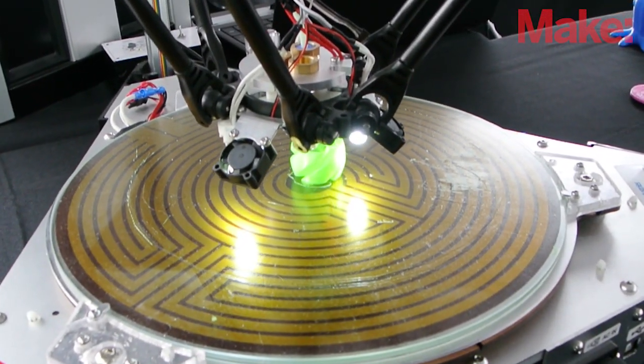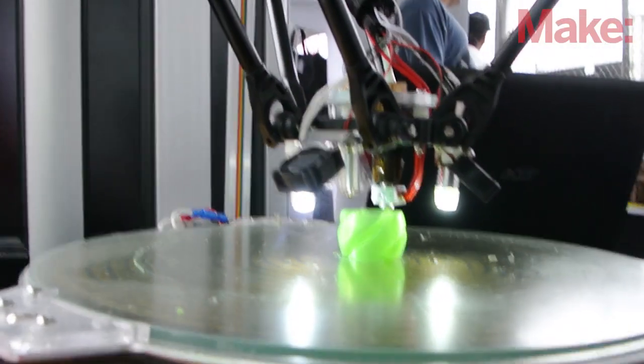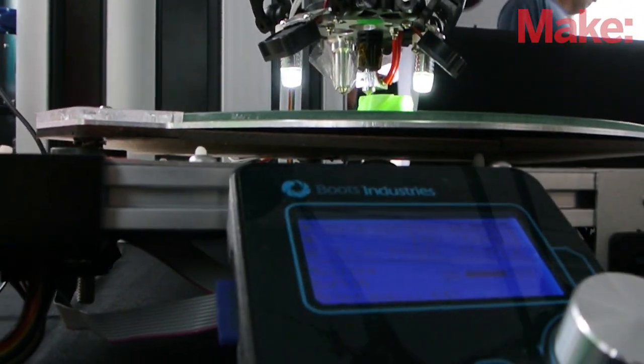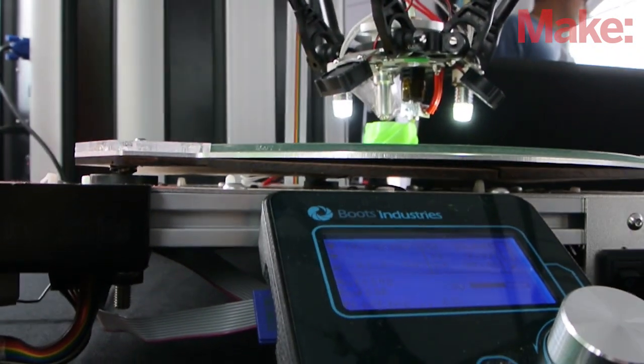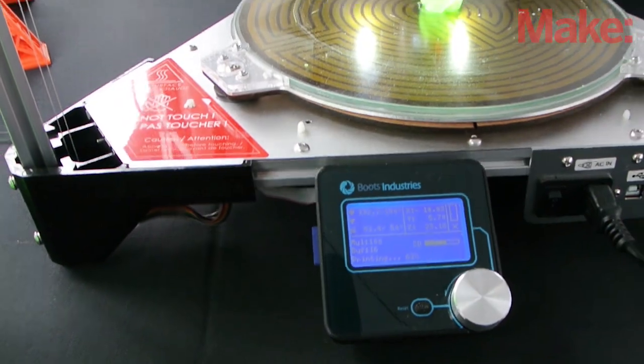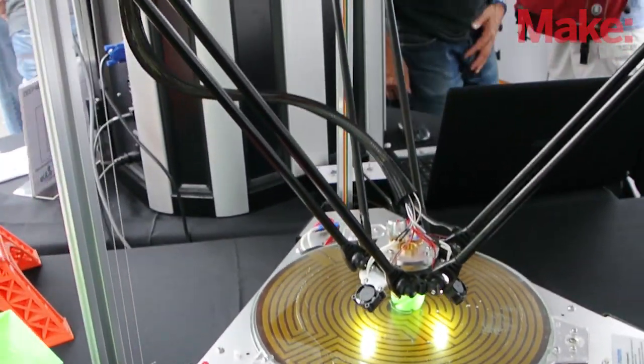We're using a cable drive. It's a really strong braided cable that doesn't have any elongation. We have a custom solution with a POM insert — it's a novel system not really being used by any other Delta printers out there.